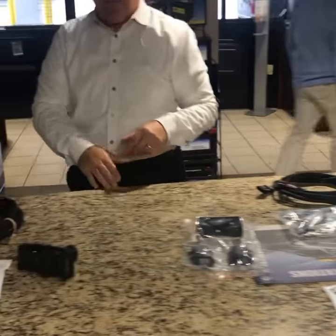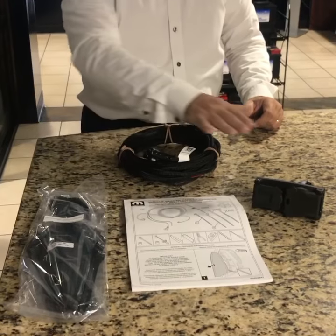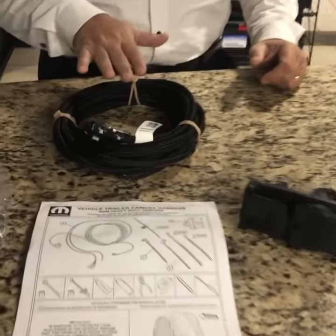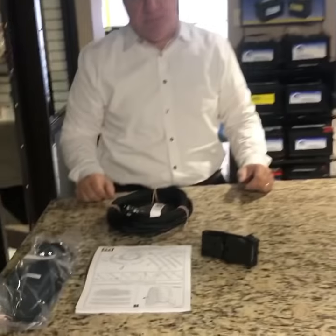Now if the vehicle does not have the prep package, what you'll need is the prep package. What you get with the prep package is the wiring harness and the connection that goes to the back of the truck so that you can make the connection. It's a really cool package.